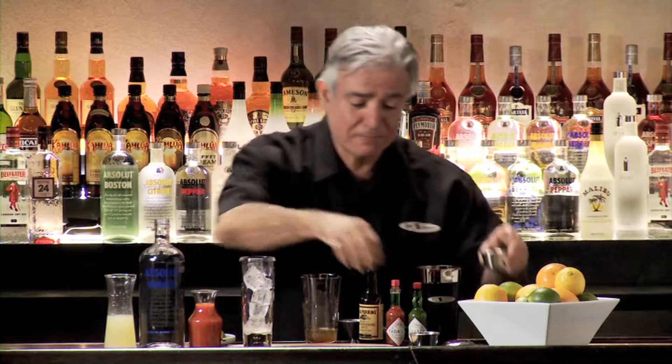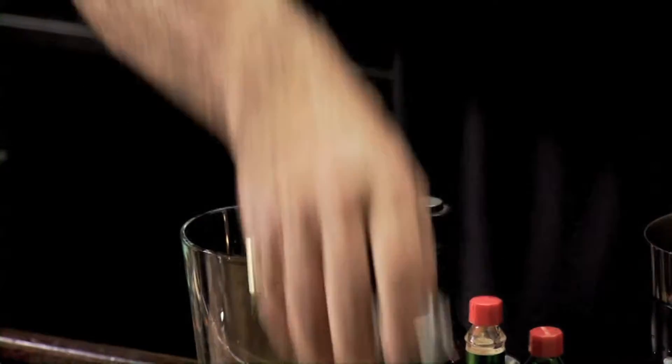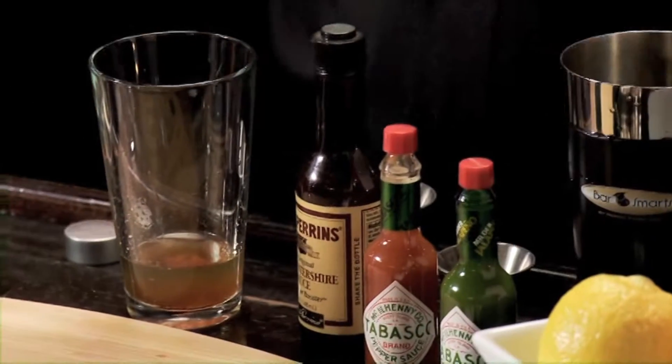This is the classic recipe, but everybody in America thinks their Bloody Mary recipe is better than everybody else's — it's like barbecue. This was sort of the original recipe. You can also use the green Tabasco, by the way, if you want. I use the red, but the green's pretty good too.